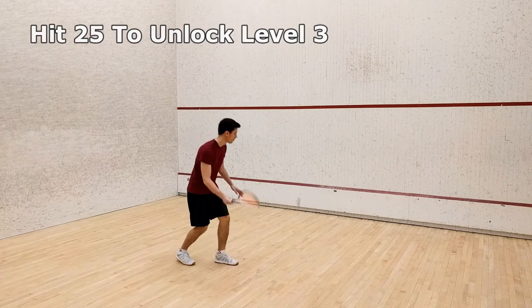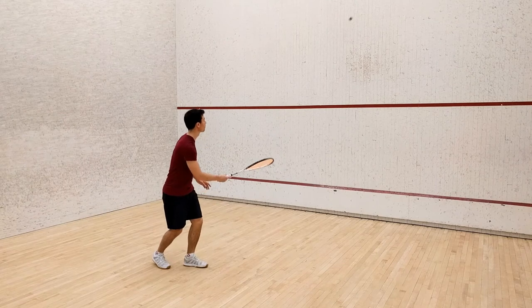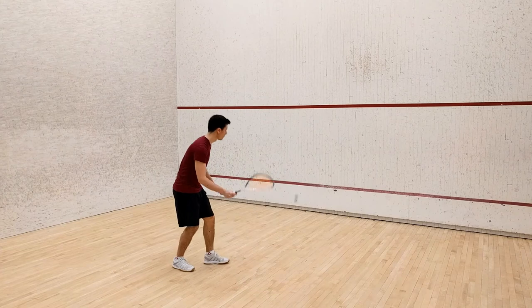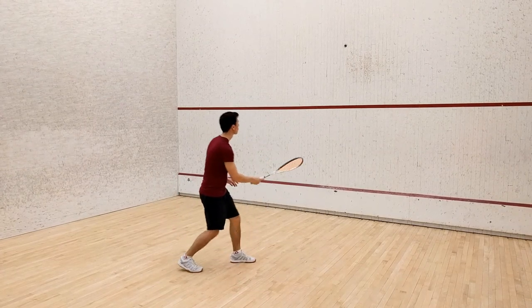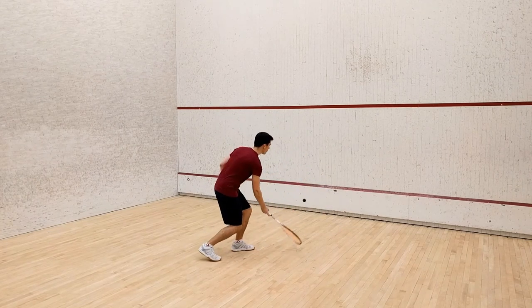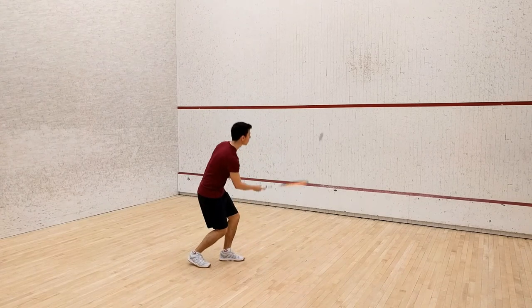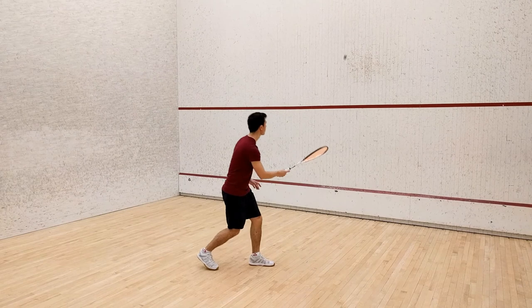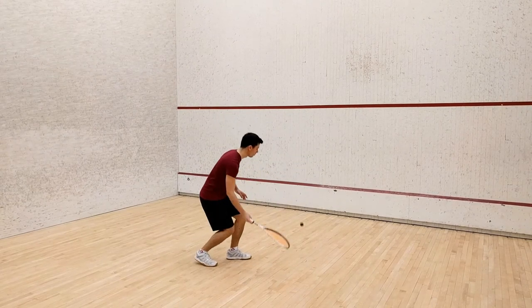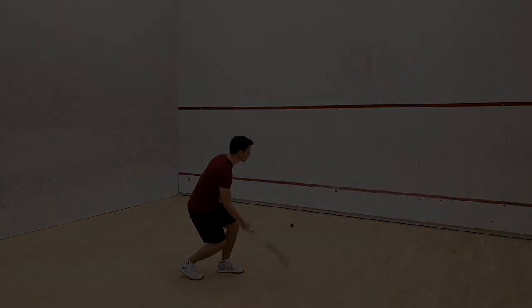Now don't lunge too deeply, only as much as is necessary to get comfortably under the ball. Don't worry though, deeper lunging will come later. So if you can hit 25 shots in a row, progress to level 3. You can find a link to level 3 at the end of this video once it becomes available.